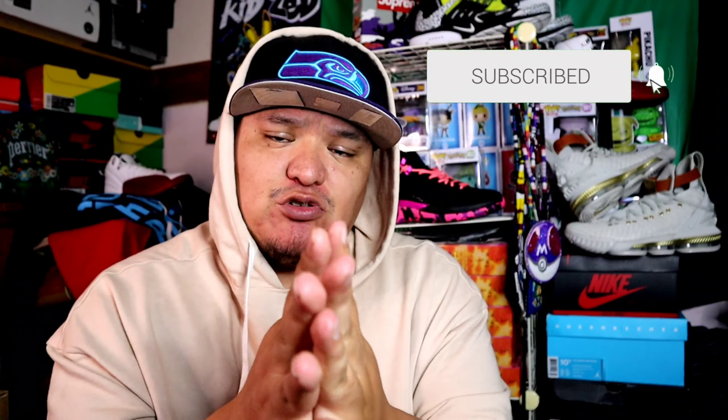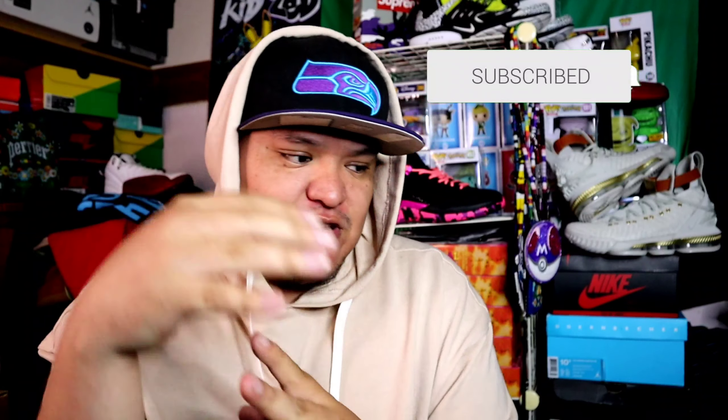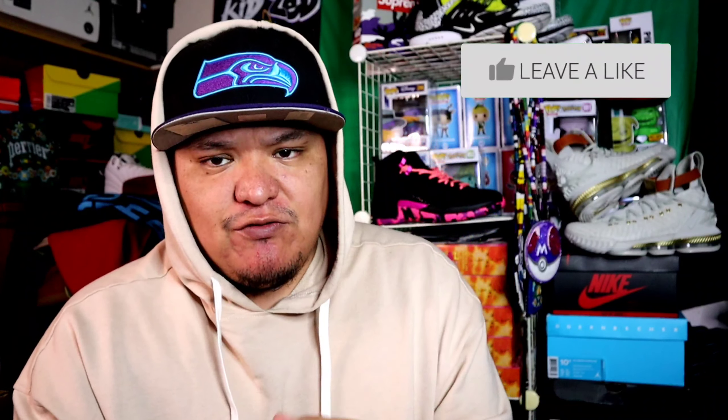What's up YouTube, it's the kid back at again with another video. This week I just have a few things in but this whole week has been in a funk. If you're new here please consider smashing the subscribe button and turn on post notifications so you know when I upload. I do kick pickups, thrift stuff, Pokemon finds here and there, but shoes are kind of hard to find right now with the hype.